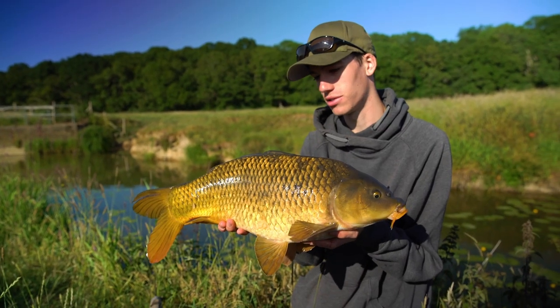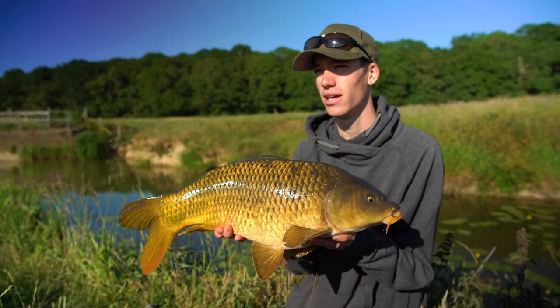Once you've done this it's likely you're going to be hooked on carp fishing forever, because it's such an exciting way to catch them.